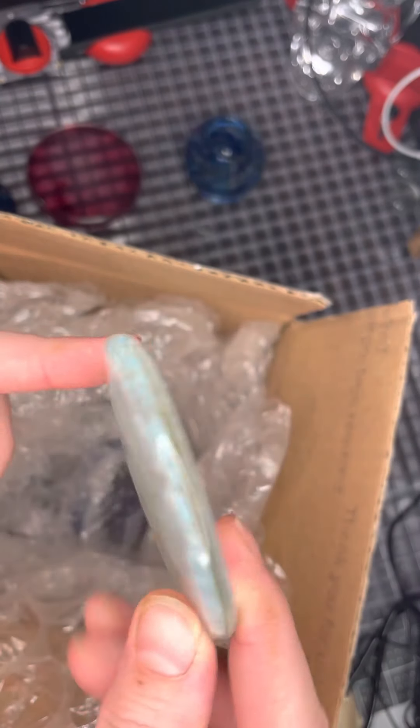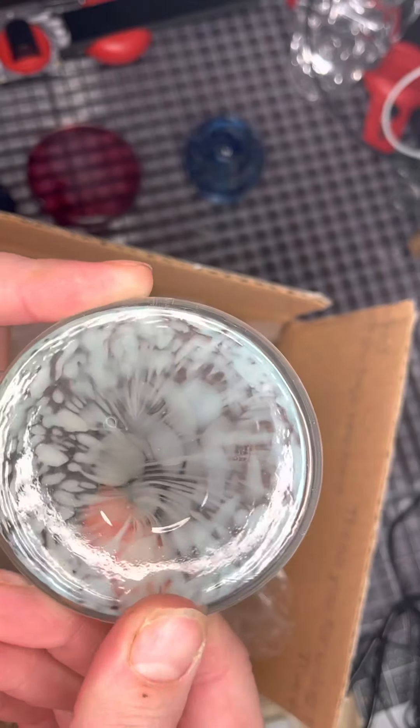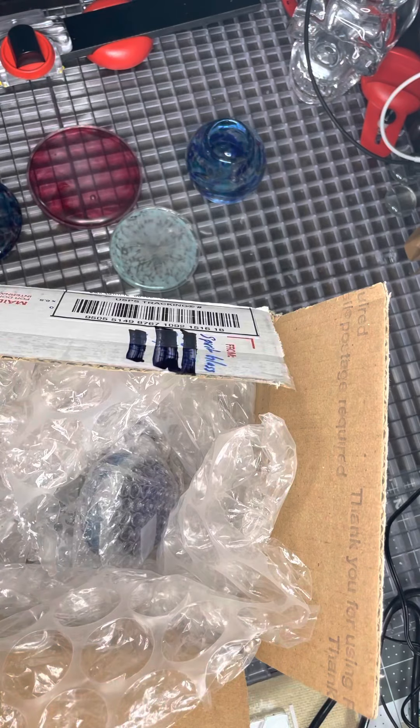This is another one that's really awesome. It has like white swirls in it on a clear background. Really, really beautiful and just simple work here. That's a little smaller than the last one. It's nice — it's beautiful.